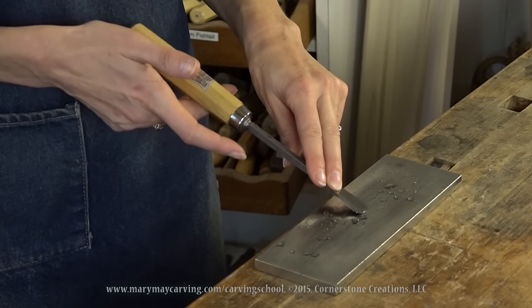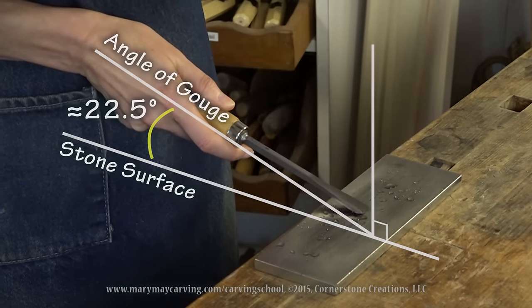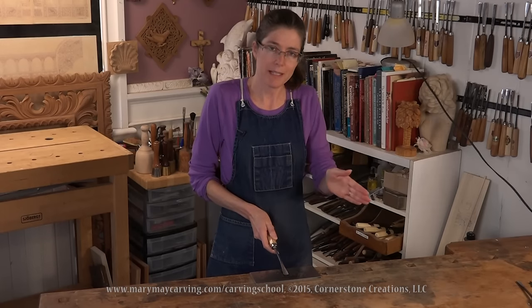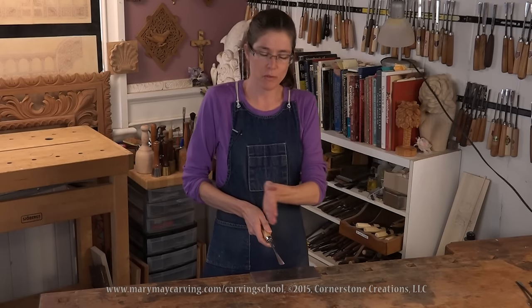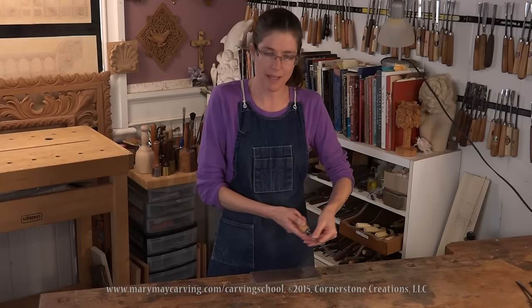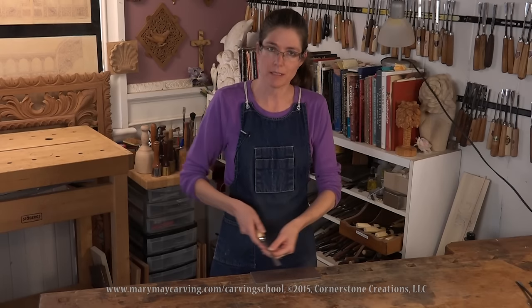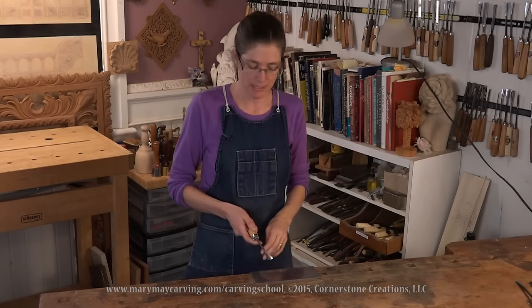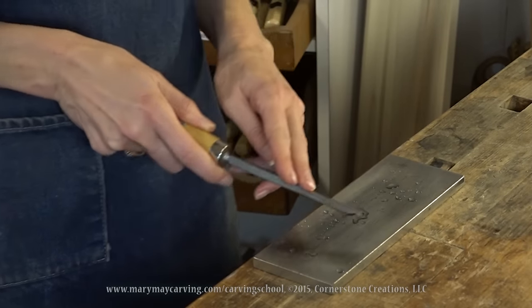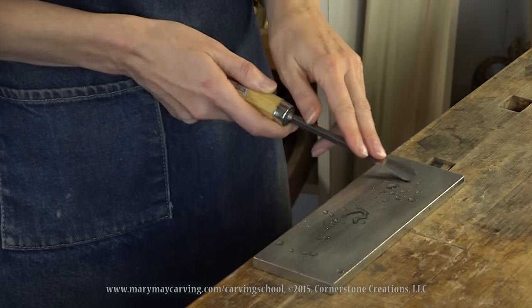Wrap your hand around the handle of the tool, lock your elbow, and then move your whole body left to right along the stone. The reason for this is to keep the movement as consistent as possible. If you just rotate with your arms, that flexible movement means one side or the other will likely press too hard and things will be uneven. By moving across the stone with a locked elbow, the only part twisting is the wrist — just move side to side.